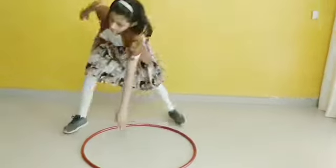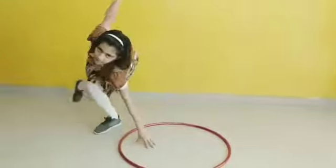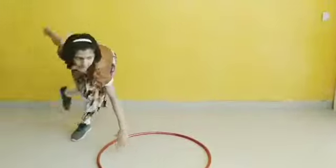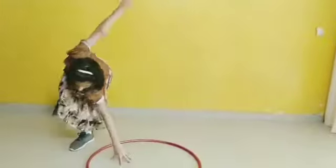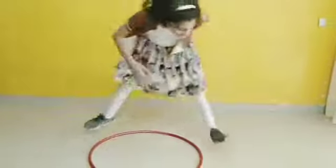Now exercise number 4. 1, 2, 3, 4. Look at the position of hands carefully and follow the steps. 1, 2, 3, 4.